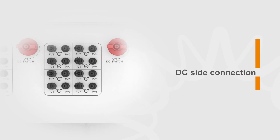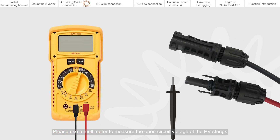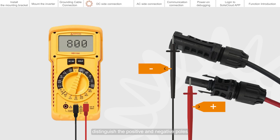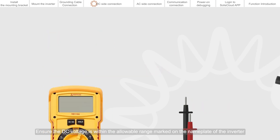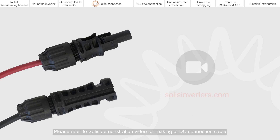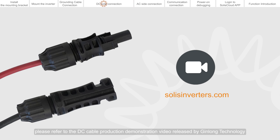DC side connection. Please use a multimeter to measure the open circuit voltage of the PV strings and distinguish the positive and negative poles. Ensure the DC voltage is within the allowable range marked on the nameplate of the inverter. Qualified DC cables must be used. If you want to know how to make DC cables, please refer to the DC cable production demonstration video released by Ginlong Technology.